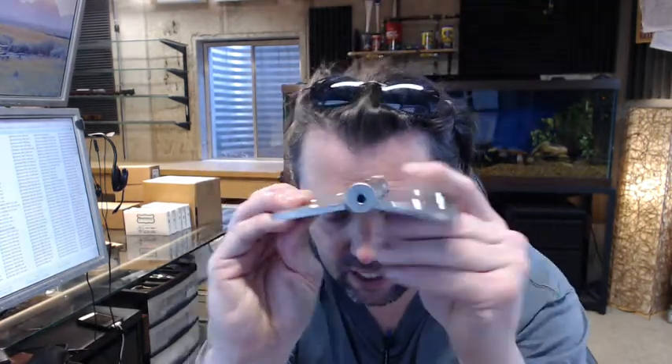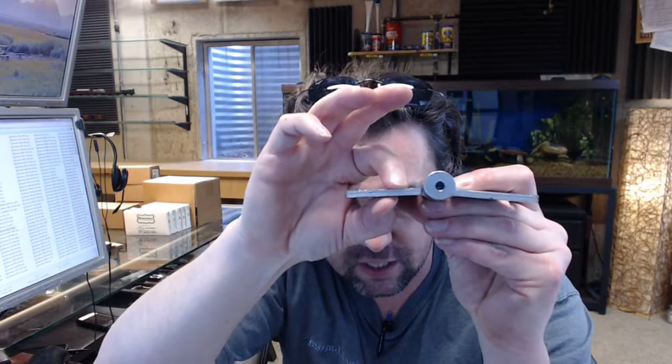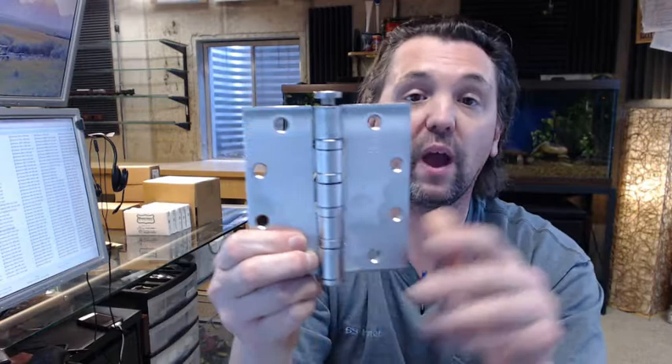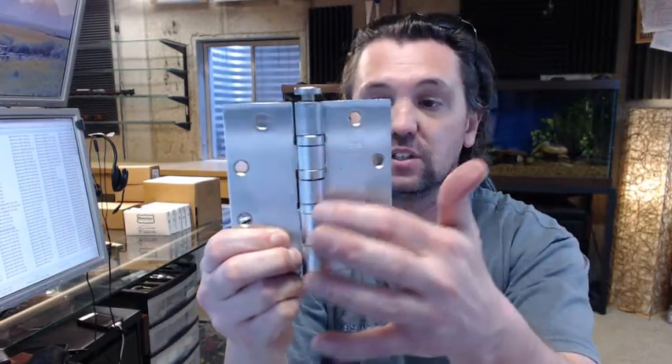The 5004 refers to the heavyweight thickness, meaning the leaf thickness on this hinge is 190 thousandths thick. So the leaf thickness is roughly 3/16ths of an inch — that is considered heavyweight, 190 thousandths. And when you have a heavyweight versus a standard weight, it will have 4 bearing packets like you can see here.